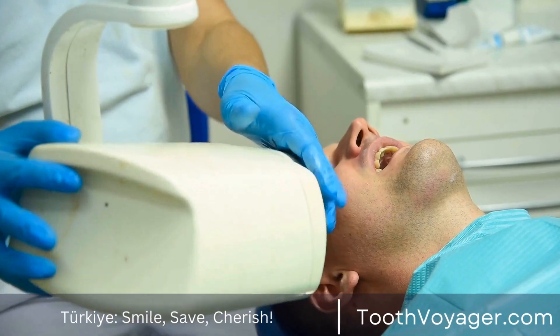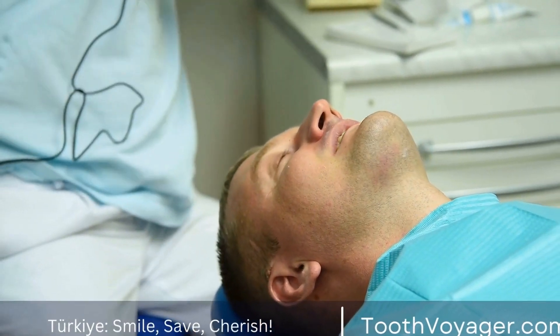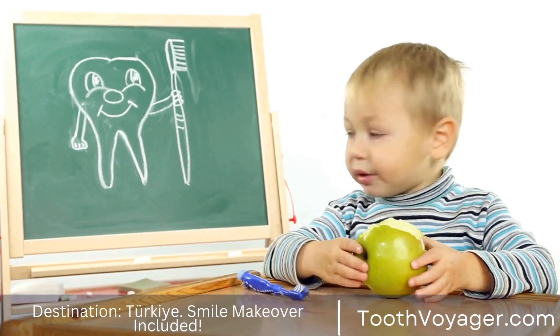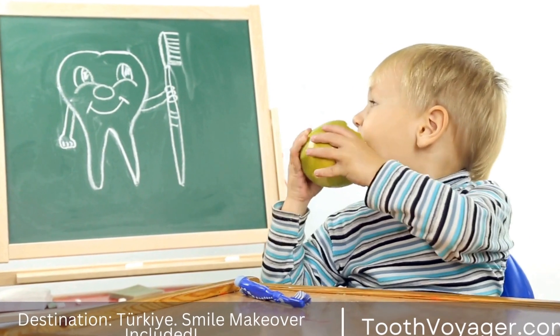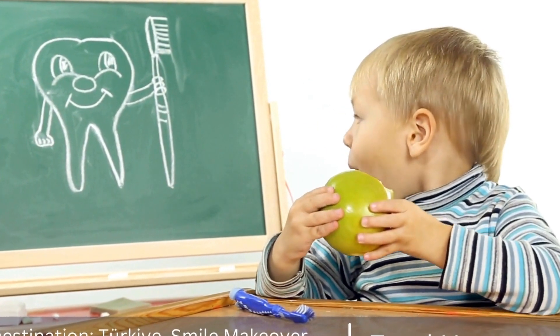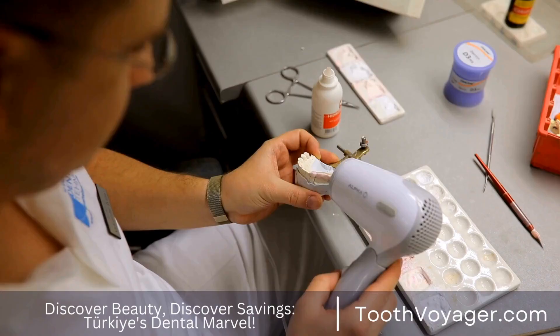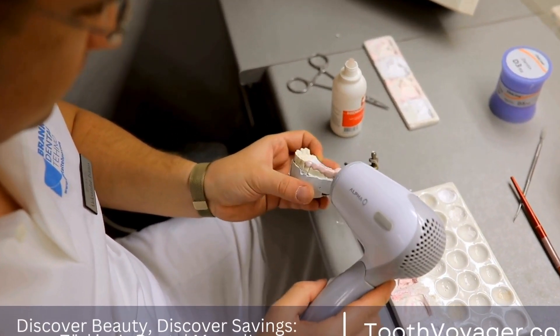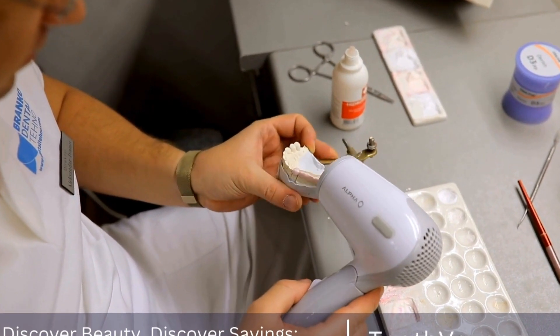It is also important to consider the potential risks and benefits of dental veneers before undergoing treatment. While veneers can provide dramatic improvements in the appearance of the teeth, they are not reversible and may require maintenance or replacement over time. Patients should discuss these considerations with their dentist to make an informed decision about whether veneers are the right choice for them.